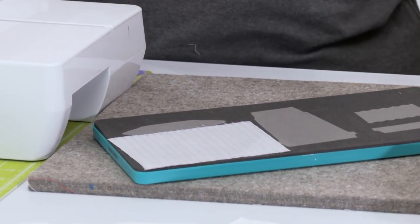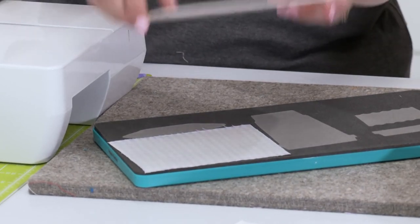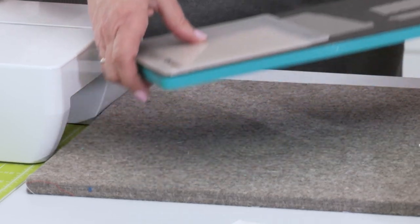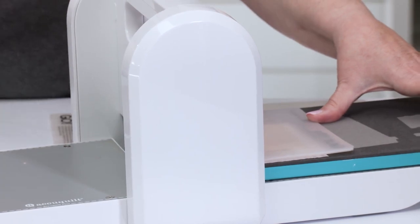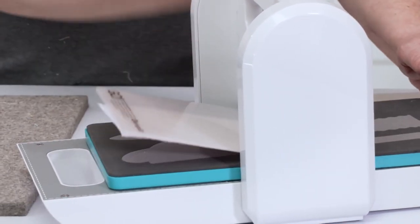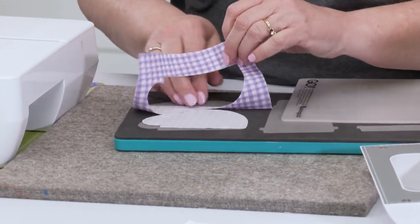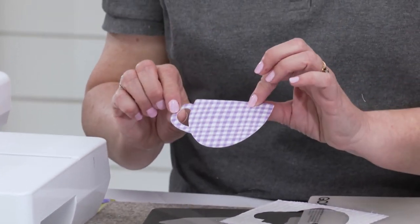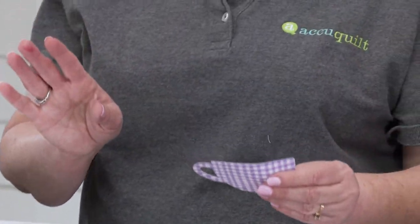I'm just going to use my 6x6 mat because I only need to cover what I'm cutting and I can get my cut shape cut and be ready to go to my embroidery machine. So we're going to go ahead and get that cut really quickly. Pull that off — I love how easy it is. Look at that, it even cuts out the handle for you. So we're ready to go to our embroidery machine.